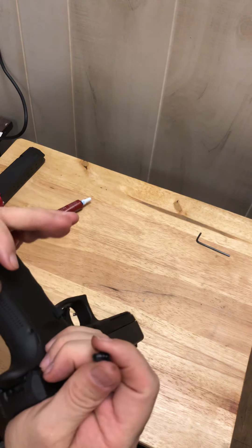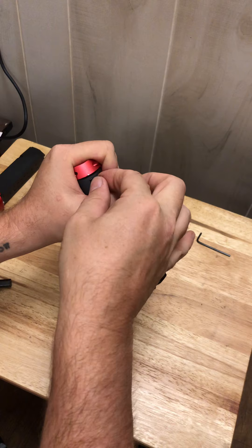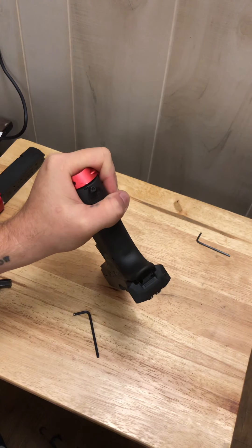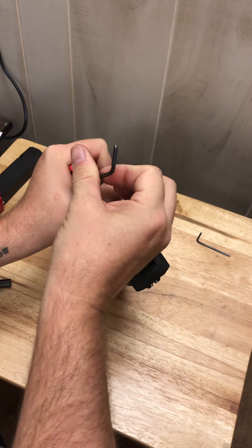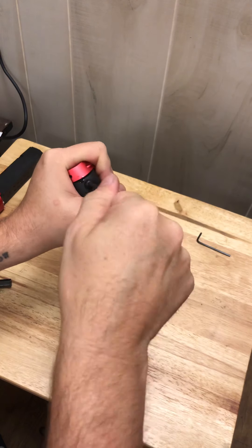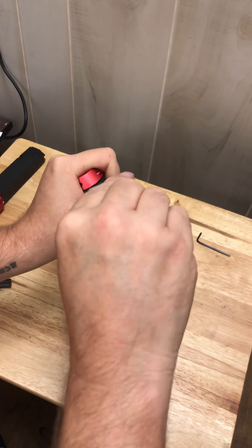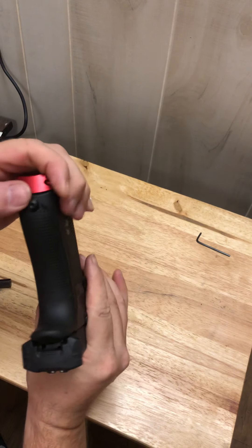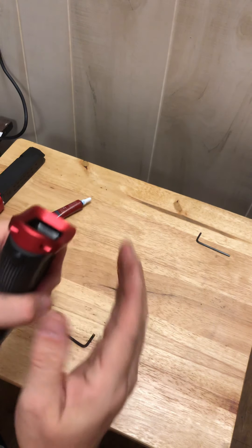I need to bring it to where I can see in the hole, start the screw by hand — and get Loctite blue all over my fingers. Wipe that off, push it on down — it threads right in. I'm sure if I did something wrong there'll be plenty of people to tell me. Snug it up a little bit and wipe off the Loctite we smeared all over the place.